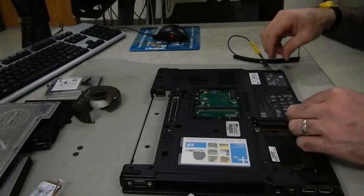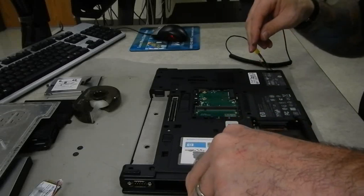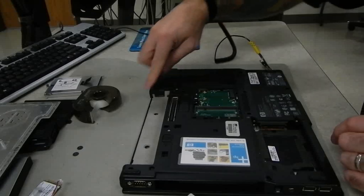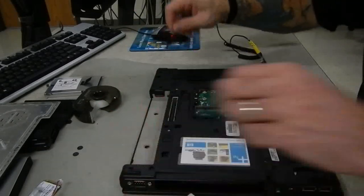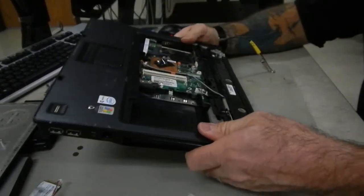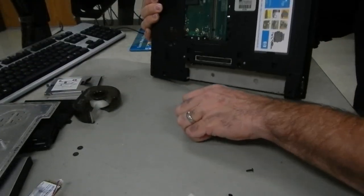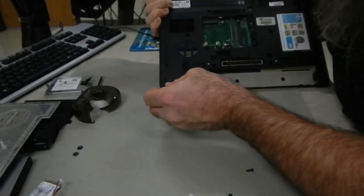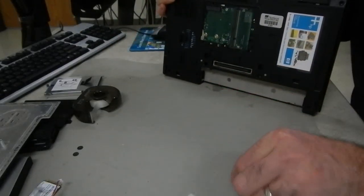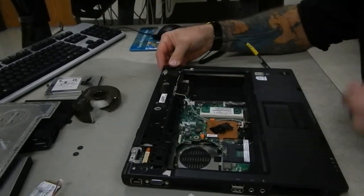Counting the screws — one through thirteen. The five screws on the battery side are in deeper sockets; when you unscrew them all the way they won't be sticking out enough to grab. Carefully tip the machine upside down, shake lightly, then immediately put them away so they're not lost. Every now and then one might need an extra turn or two before it pops loose.